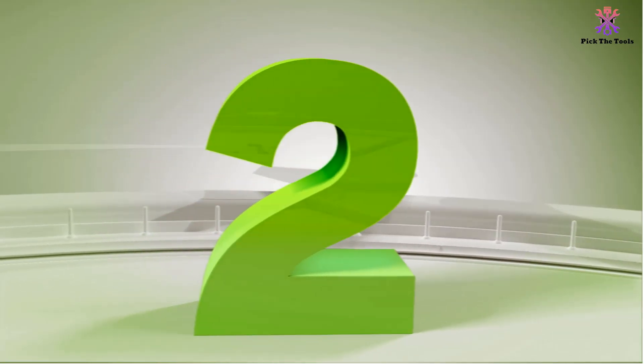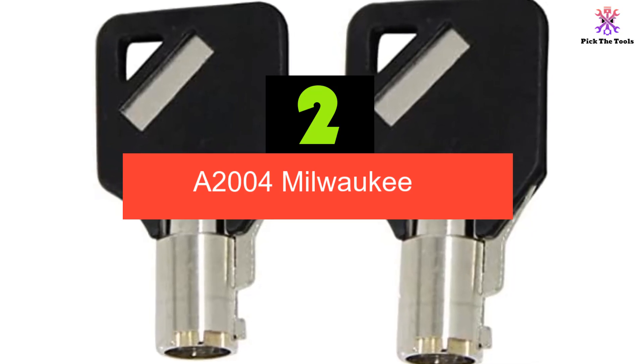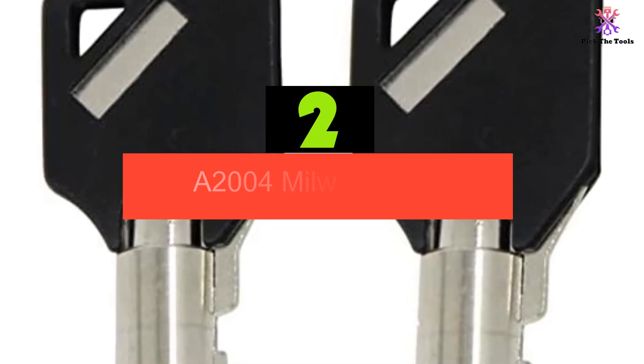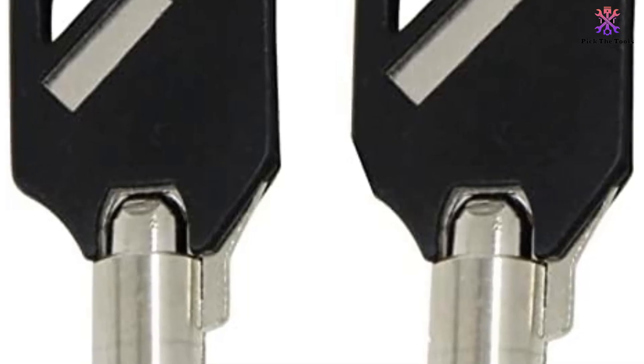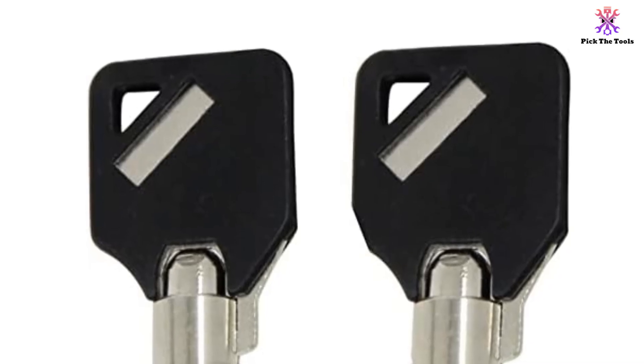At number 2, we have the A2004 Milwaukee. Unlock the potential of your toolbox with the A2004 Milwaukee and Steel Glide Toolbox Keys and Husky Toolbox Tool Chest. These keys are specifically designed for Husky, Milwaukee, and Steel Glide toolboxes, allowing you to secure your valuable tools with ease.